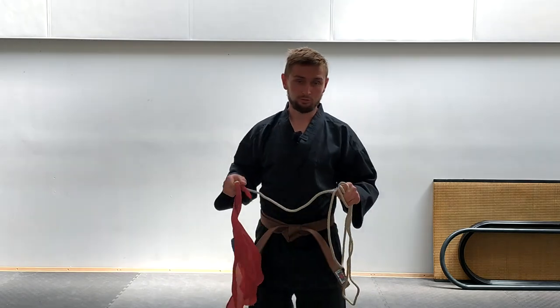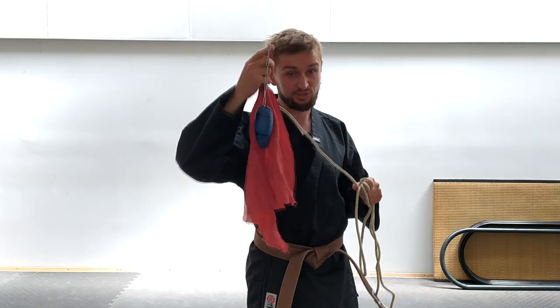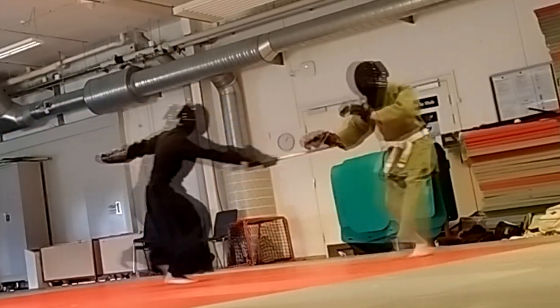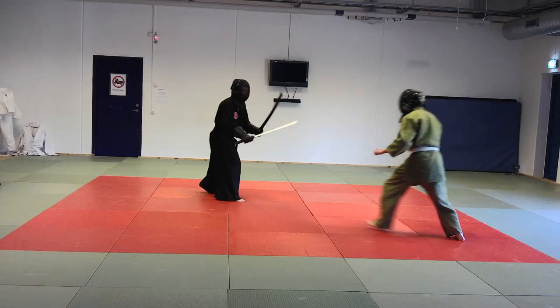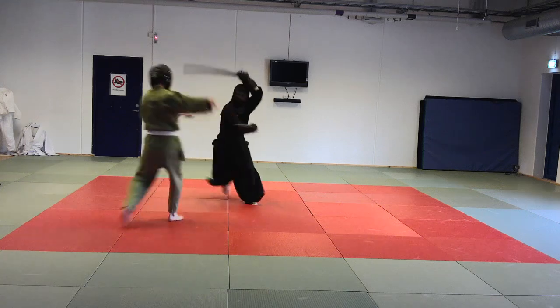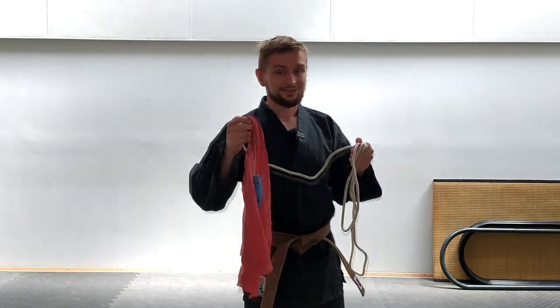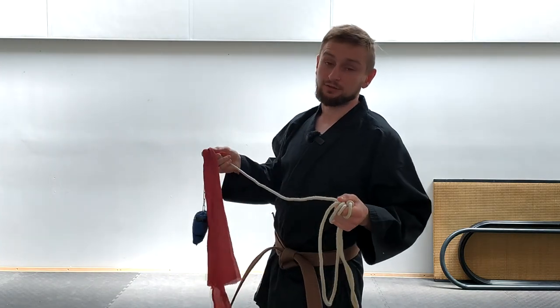I think this weapon is not good for the duel because this weapon does not forgive mistakes. If you miss or do something wrong, somebody just closes the distance and the fight is over. I know about this because when I made my own form in the competition, I hit myself with my own weapon, and it's not something you want to do in the middle of a fight.